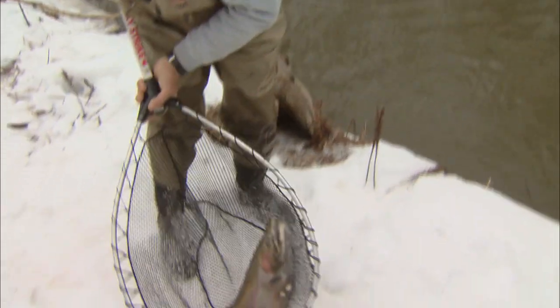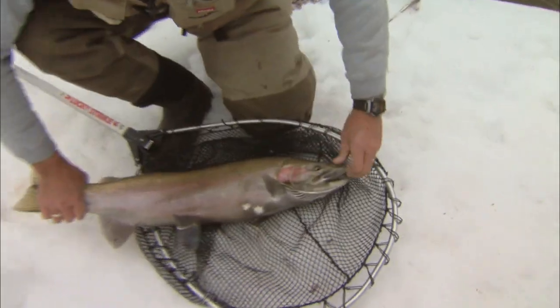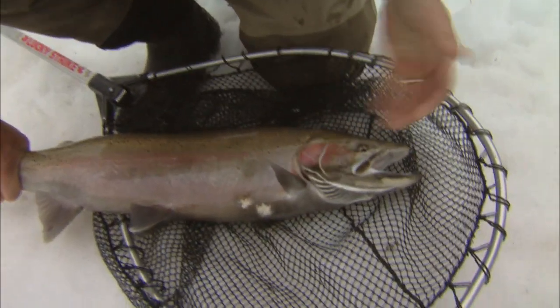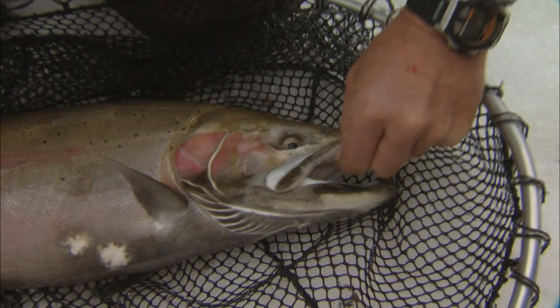Look at this. Now that is Billy's — that is a prime rainbow. He's a couple of pounds smaller than the one I got, but hey. The hook is right out. You got your things? Good thing, because I don't. Yeah, you need them.